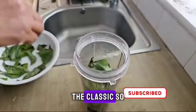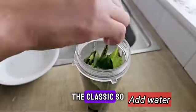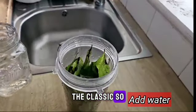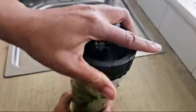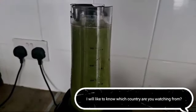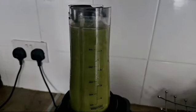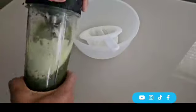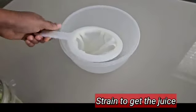I'm going to add the washed scent leaf into the blender, add enough water, then cover the blender and blend until smooth. When done blending, I'm going to use a fine sieve to get the scent leaf juice. You can decide to drink it like this if you want to enjoy the high fiber content.